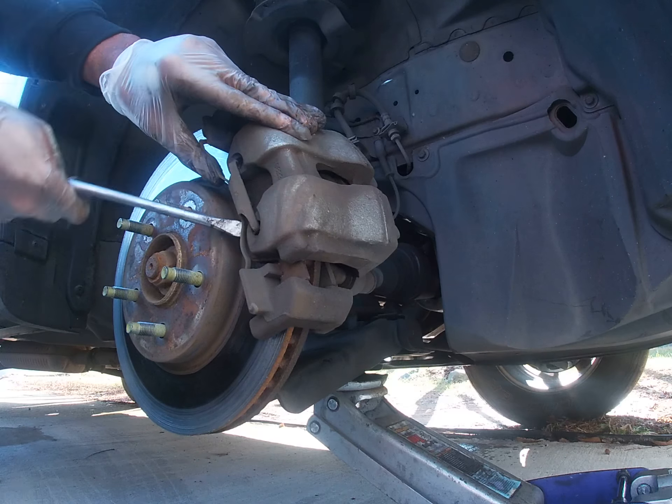Second thing we're going to do — they've got some covers for the bolts. They have plastic little caps that look like that. Pop those off. And this is going to be a very odd-sized Allen key — it's a size 9.